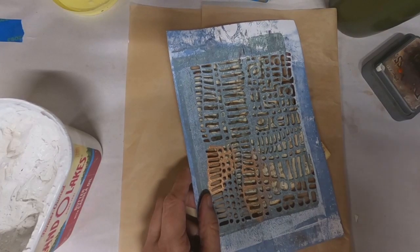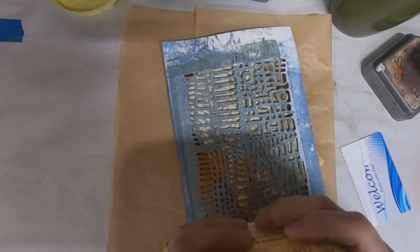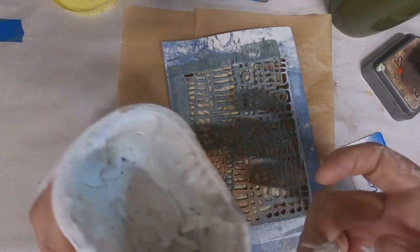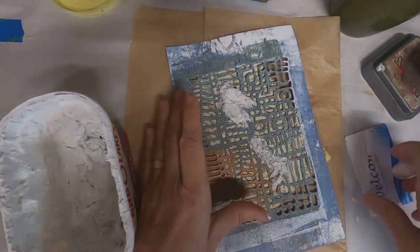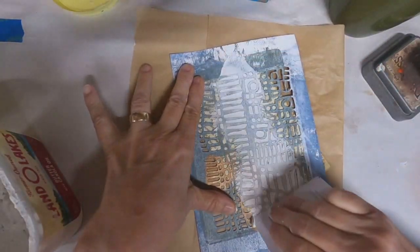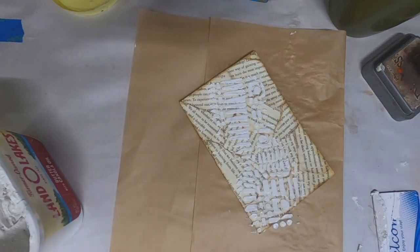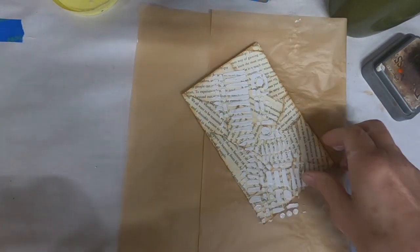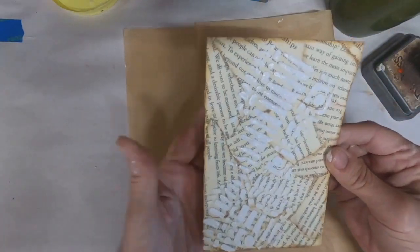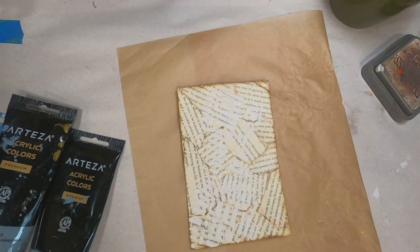I have the front covered. I want to add some texture. So I've pulled out a stencil and my texture paste - I make my own texture paste. It looks like it's getting a little dry, so let me dig down into the bottom of it and see if I can get some that's usable. I have enough to do what I want to do on the front of this card. I just pulled the paste across the top of the book pages. I'm going to set that aside and allow the texture paste to dry before I do anything else with this recipe card.